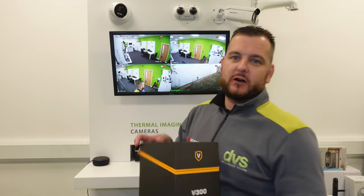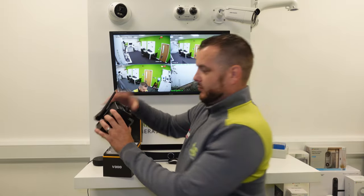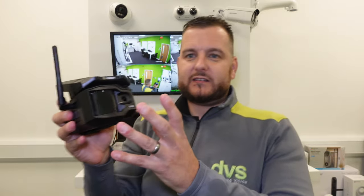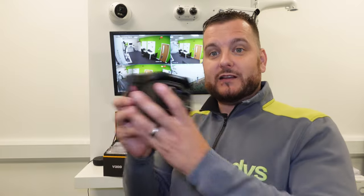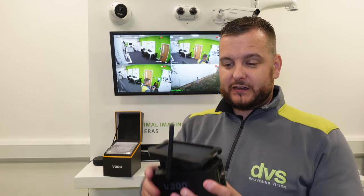So what you actually get in the box — like I said, beautiful presentation box. You get the unit itself, which is more of a traditional security camera style. This is the V300. The V150 has the same format — integrated solar panel with battery pack and 4G. The V100 and V200 look more like traditional trail cameras. The V200 does have an integrated solar panel, and we've had that fitted outside for nearly three years now and it's been absolutely fantastic.